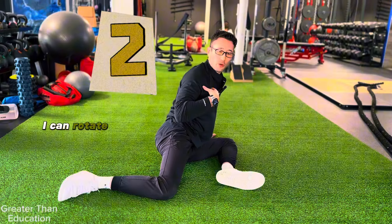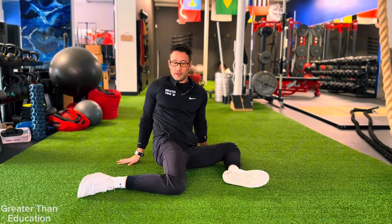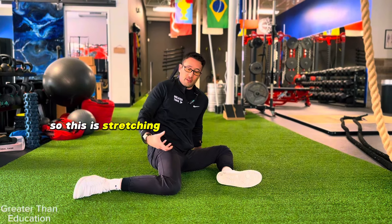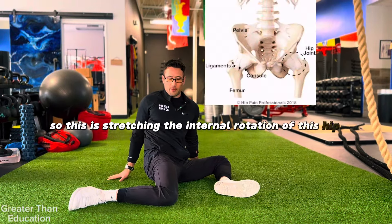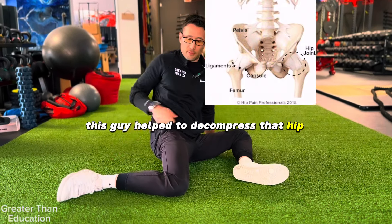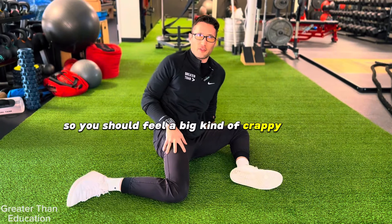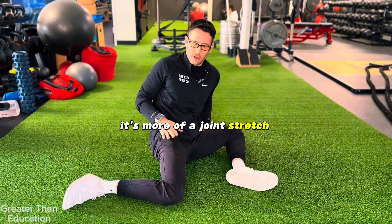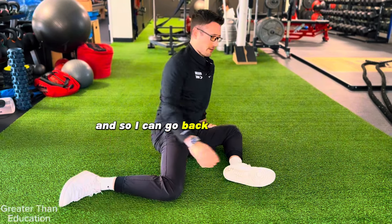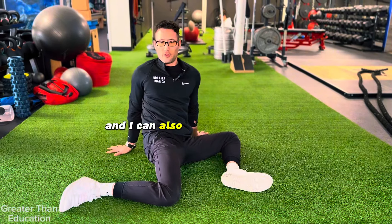Stretch two: I rotate my upper body towards this back hip for an internal rotation stretch. This is stretching the internal rotation of the right hip and it's going to help decompress that hip, especially in the front. You should feel a deep, slightly uncomfortable stretch — it's more of a joint stretch on this right hip. I can go back and forth between the two.